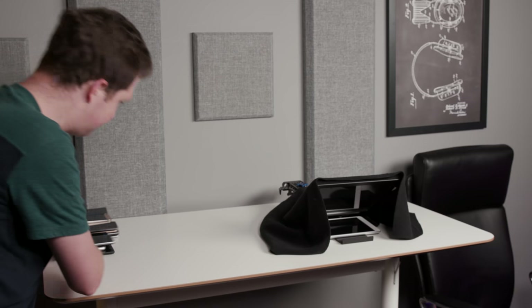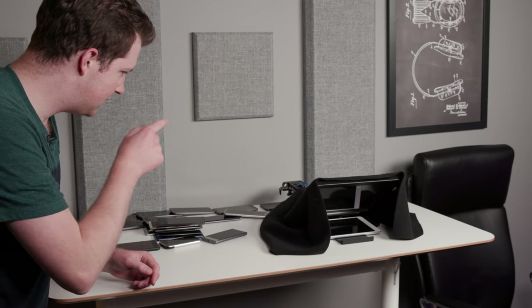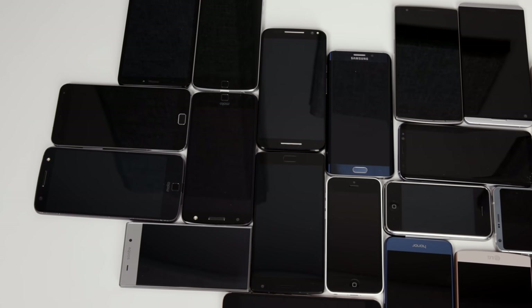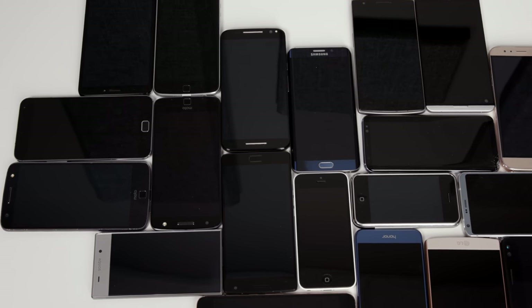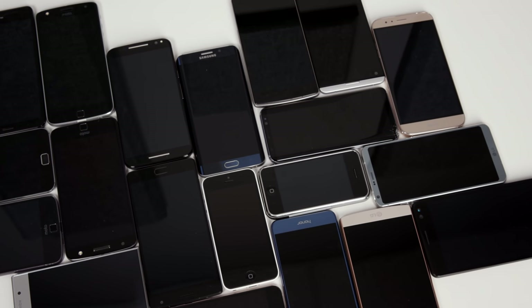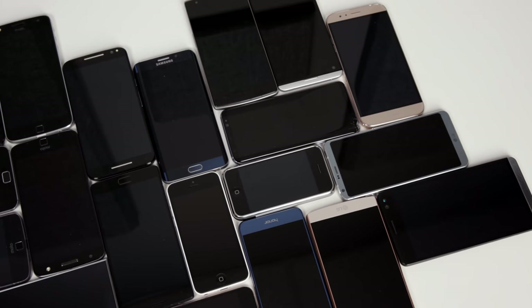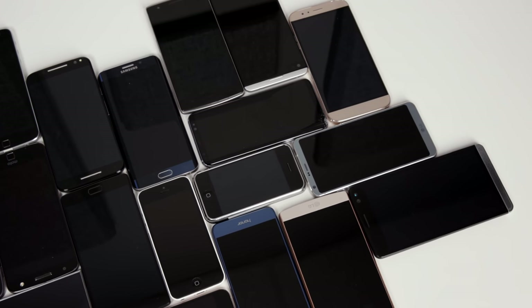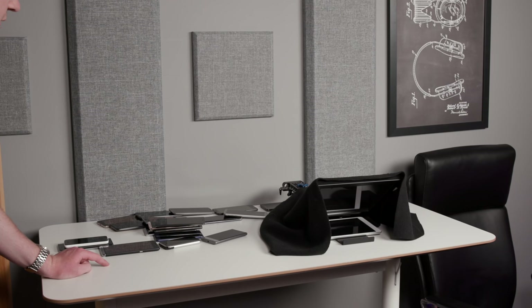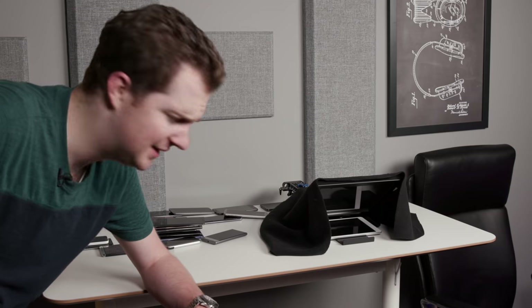I've got my big pile of phones here. Can you name all these phones? Because there are a lot of them. I actually can, and that surprises me — I could still name every single phone and probably the year and maybe even month in which they were released. They're mostly older. I don't really review phones anymore, and thank goodness for that, because everyone reviews phones.